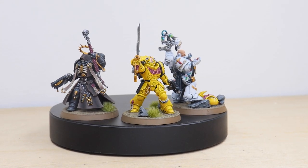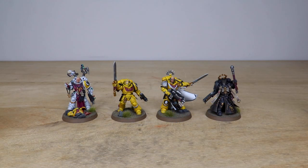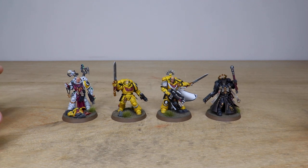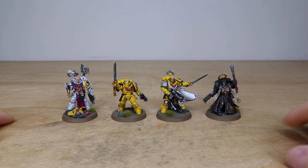Hey guys, hope you're all well and welcome to this showcase video. Today we've got a massive Imperial Fists Primaris army commission — an incredible project that's been completed by James, one of the artists here at Siege. We're going to start with the characters like we always do in our showcase videos. Four characters today: Primaris Apothecary, Lieutenant, Captain, and Chaplain — really nice HQ elements to this force.